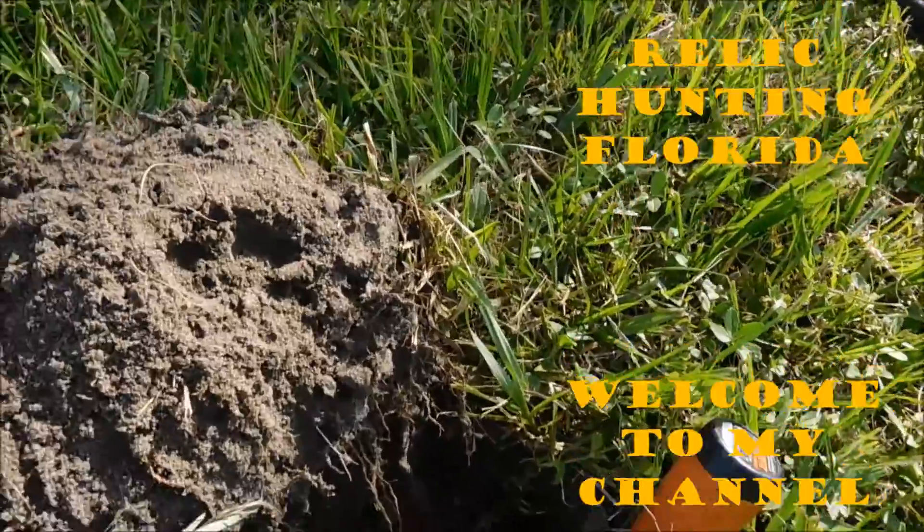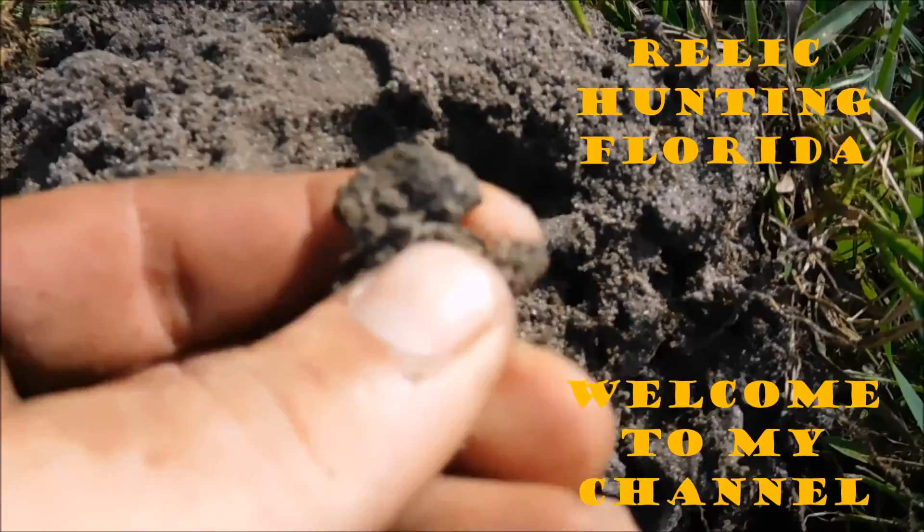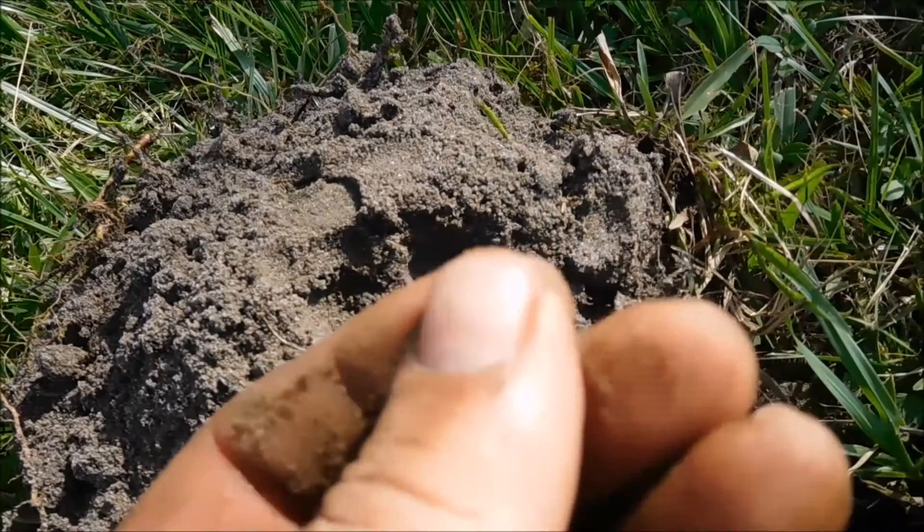Got a real iffy signal here, right about six inches. Lift it up — that's a coin. I've not looked at it yet. Oh, it's a buffalo. And it looks like it's pretty good too.